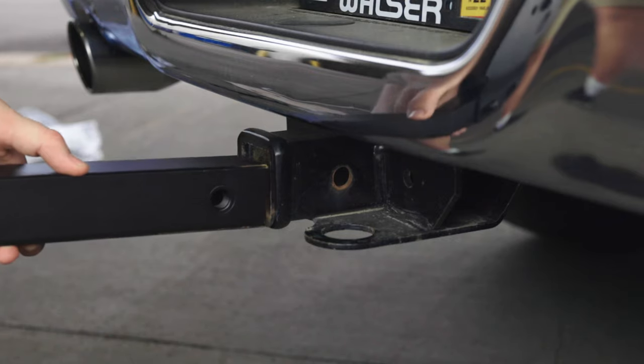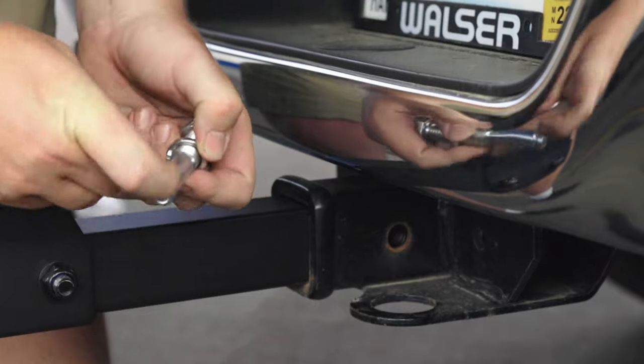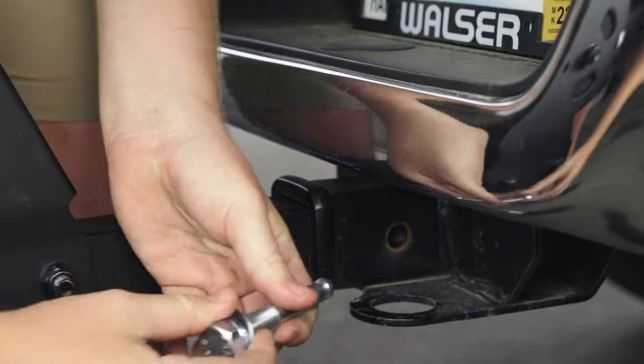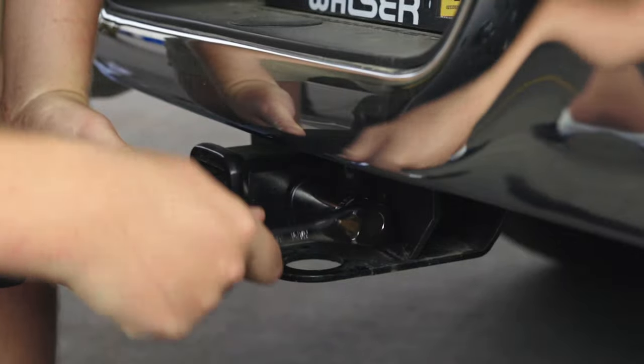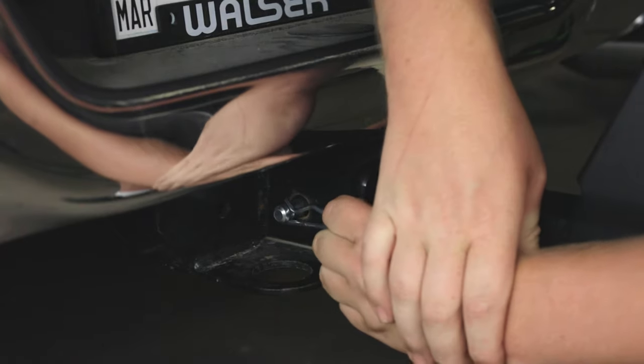Insert your hitch receiver into the hitch of your car. Then slide your 16mm and 30mm washers onto your 16mm hitch bolt and slide it into the hole of your hitch. Then tighten down the bolt with a 15-16 ratchet and insert the cotter key on the other side.